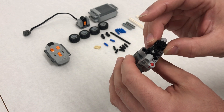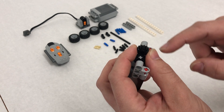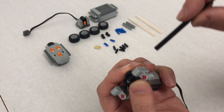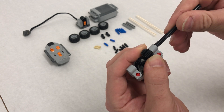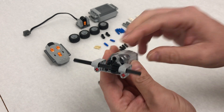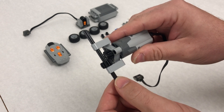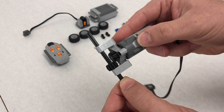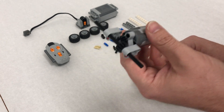Step six is a little tricky. We're going to position the gear in place and I'll use my thumb and index finger to hold it. Then I take my long black axle length 10 and go through that first hole — you might need to twist it a little so it gets into the axle grooves. Push it all the way through. The bevel gear should be interlocking, and because the motor is off we shouldn't be able to rotate the axle.